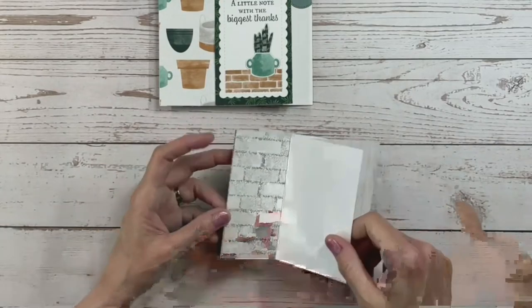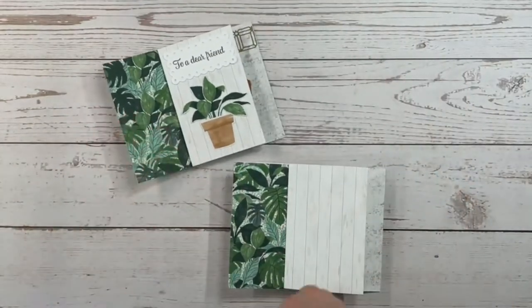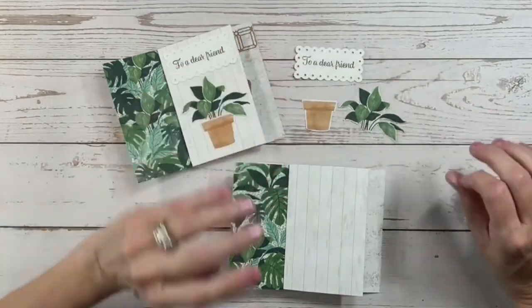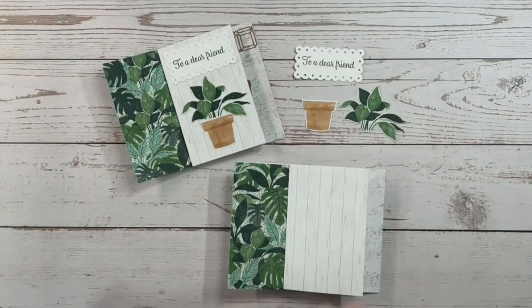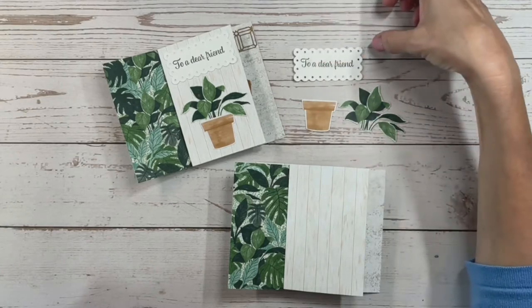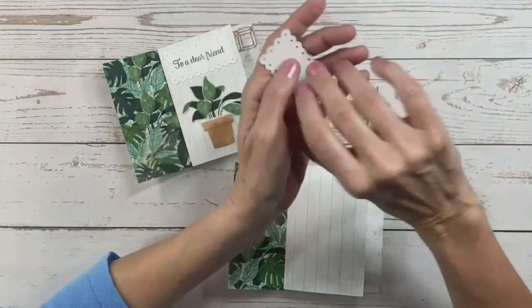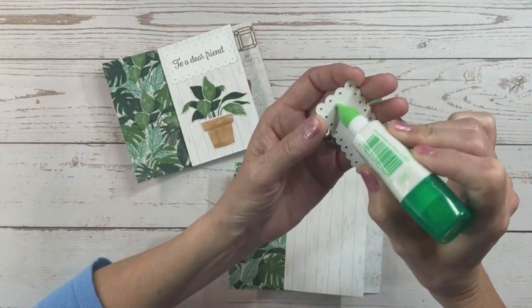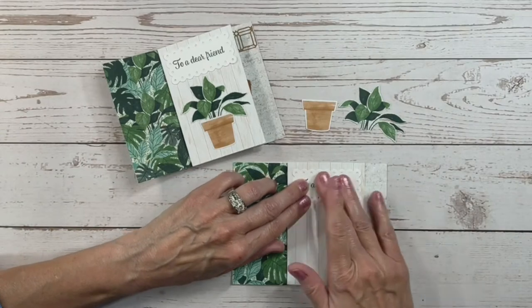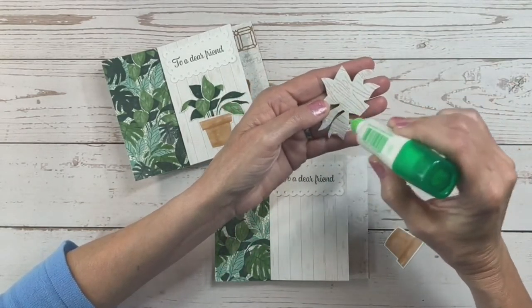Now we're going to start decorating each of these sections. To save time I've already pre-stamped and pre-cut everything. I cut these pieces from the Bloom Where You're Planted designer series paper, used one of the scallop contour dies — the smallest — and stamped a message from the Plentiful Plant stamp set. I'm not using dimensionals this time because as you add layers the card gets thick, so we'll keep it low profile and just glue everything on.